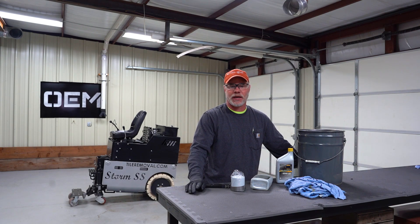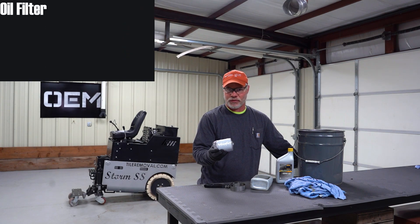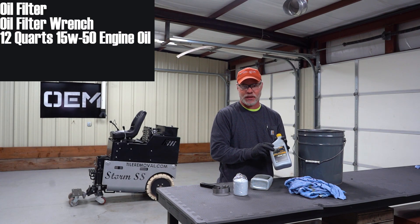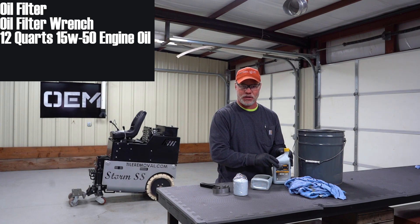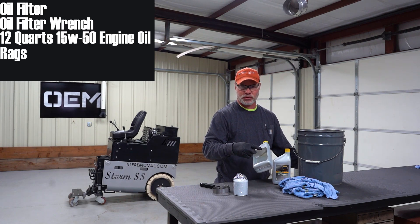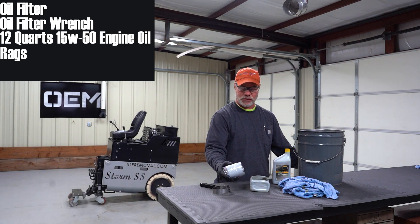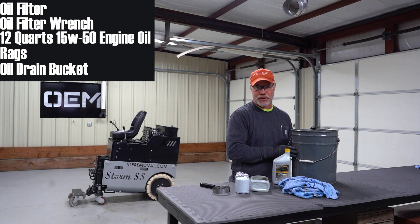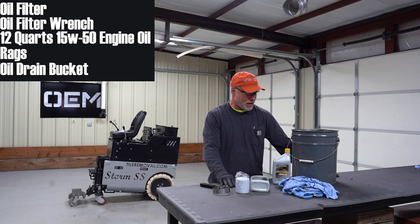Things we're going to need are an oil filter wrench, 12 quarts of fully synthetic 15w50 engine oil, and some rags. I've made myself a little tray here to catch any oil drips, and a bucket that's going to hold at least three gallons. Let's get started.